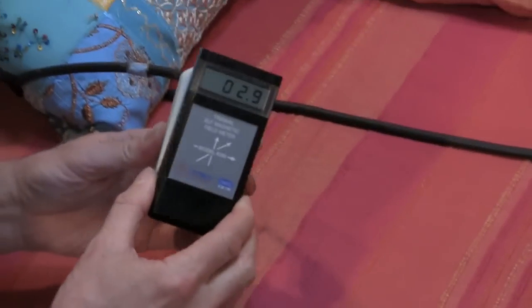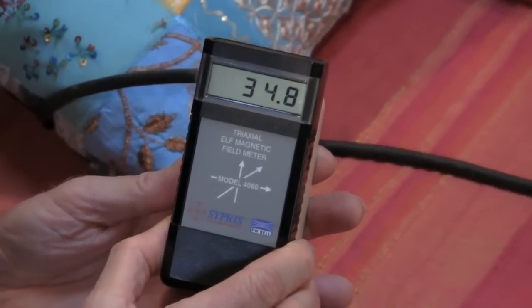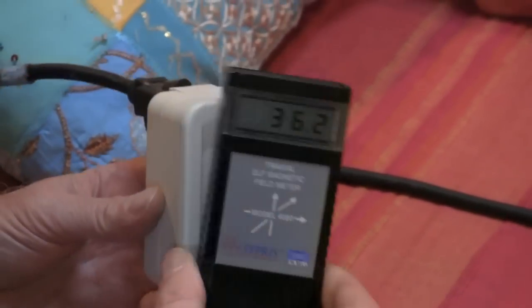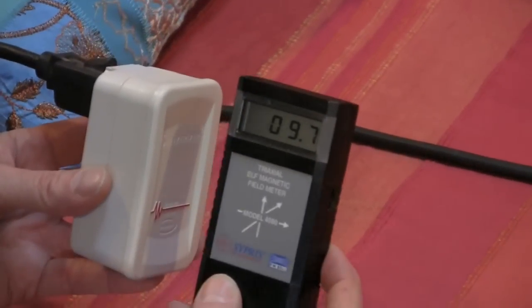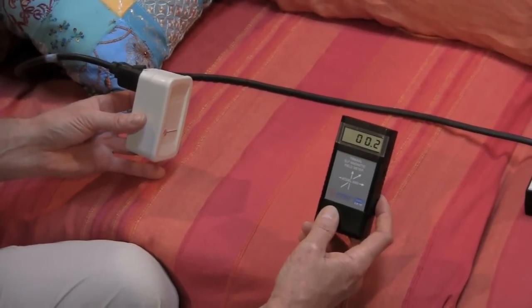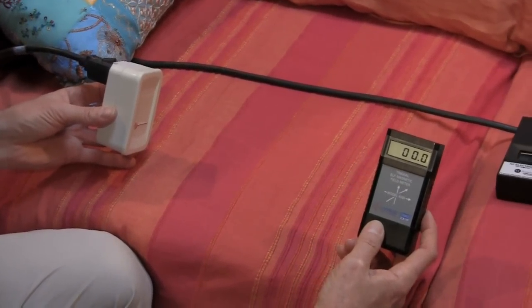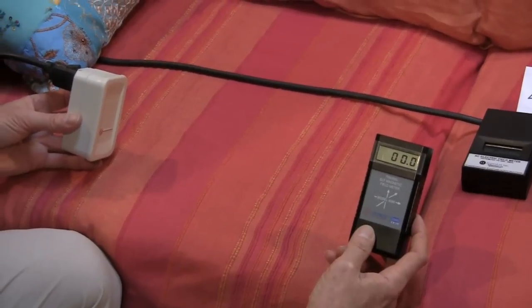If I'm right on top of the filter, we'll have very high magnetic fields — showing something in the range of 34 to 35 milligauss. As I pull away from the filter, it goes down: 10, then 1, you can see it's dropping fairly fast — 0.5, 0.2 — right about that far. I'm getting pretty much out of its field, down to almost zero. That's a little more than a foot.